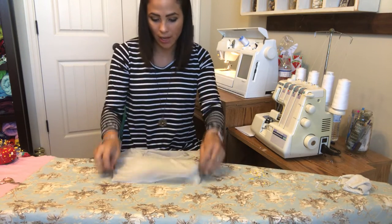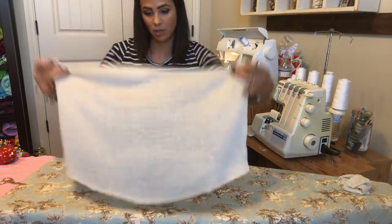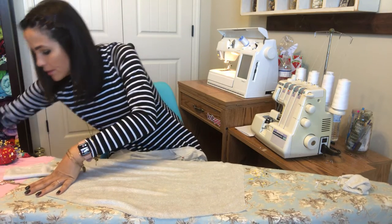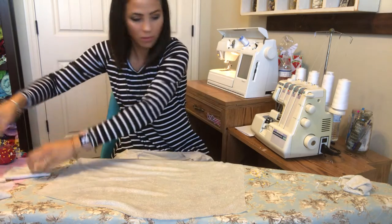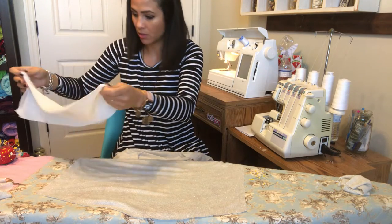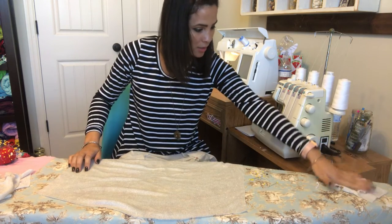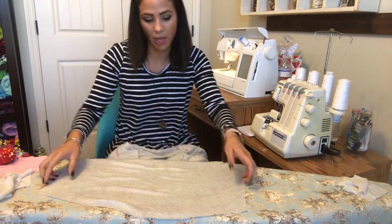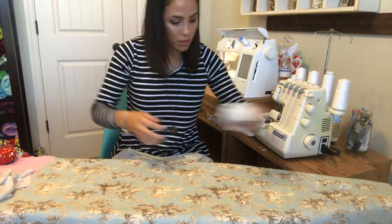I've got my cowl pieces cut out — here's one. But I don't have my other piece here. I must have it somewhere else, so I'll come back to that. Let me go ahead and do the cuffs first.